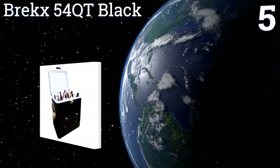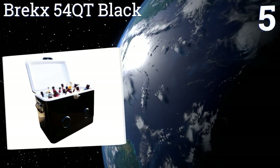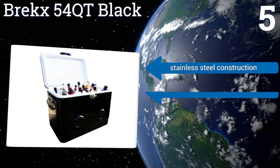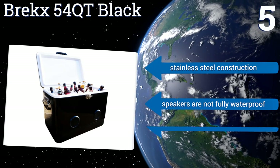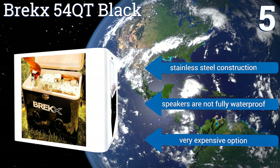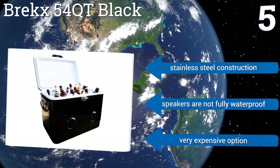Coming in at number five on our list, no backyard pool party is complete without something like the Brex 54-quart — a full-sized hard shell cooler with two built-in high-powered speakers that can connect to any Bluetooth-compatible device from up to 35 feet away. It's pretty sharp looking too with a stainless steel construction, but the speakers are not fully waterproof and it is a very expensive option.